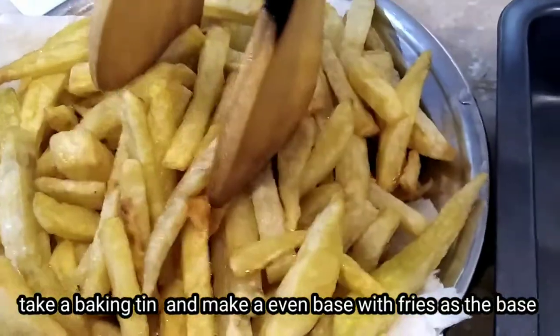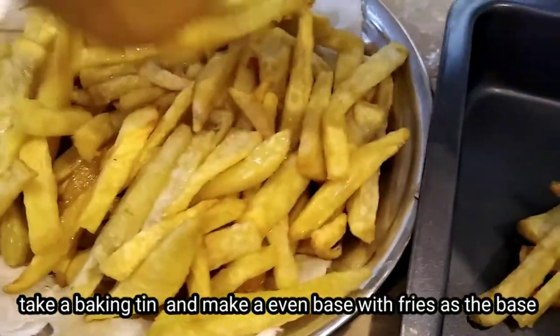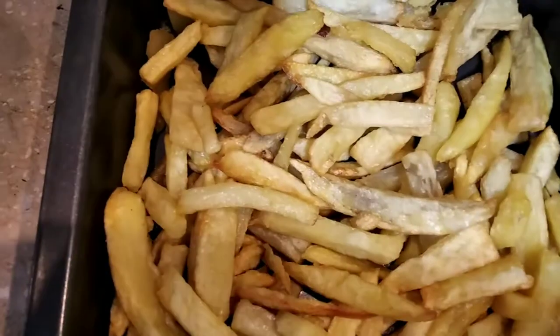Here I have a square sheet of baking tin. If you want to use a round baking tin, you can use it. Here we have a non-stick, so I have not oiled.